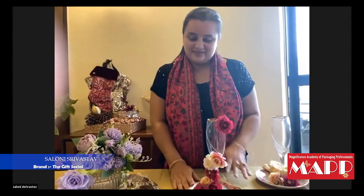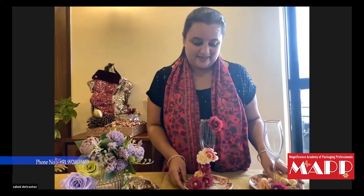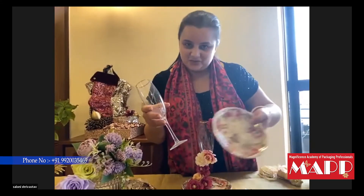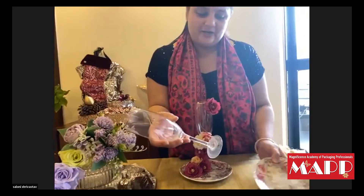We have made many arrangements here for the coming festive season. But a small thing that you can get in your house — you can keep it in your house. You don't need anything special. You can have a small plate in your house, a champagne glass, wine glass, or any decorative glass.